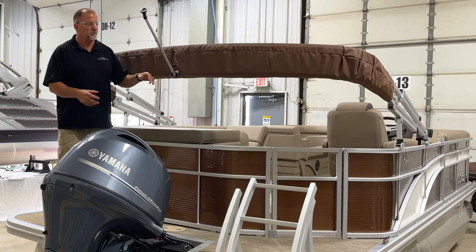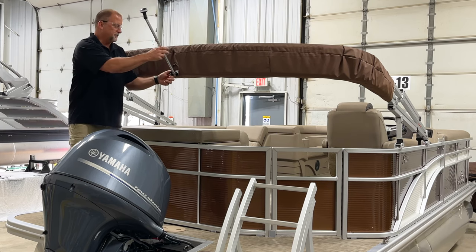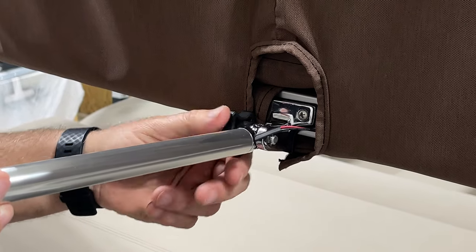So it's very simple as far as adjusting your stern light — I'll just show you real quick here. Basically, you just loosen your knob, and then you just pick the position you want, so it's easy to adjust it wherever you want.